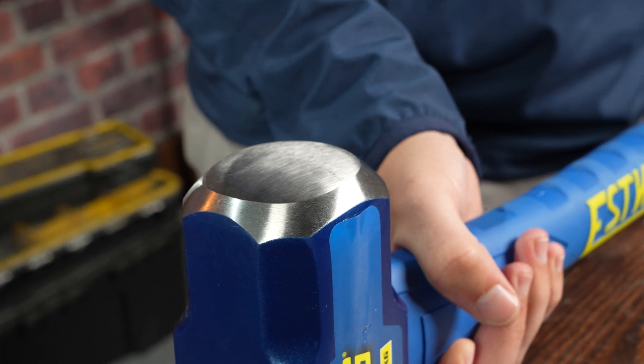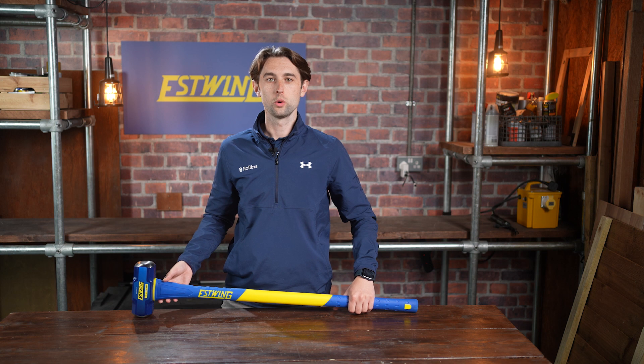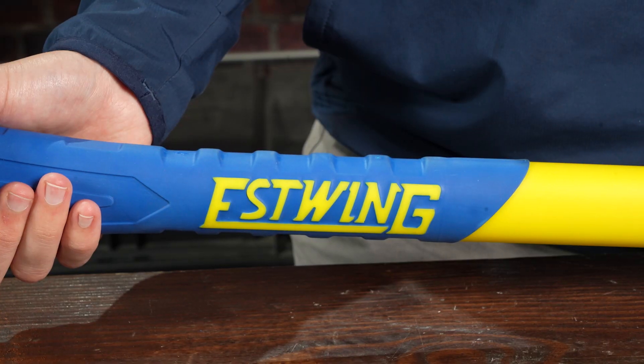The head is forged from a durable alloy steel and induction hardened, with a dual injected ergonomic handle with over 70% fiberglass for maximum strength and durability.